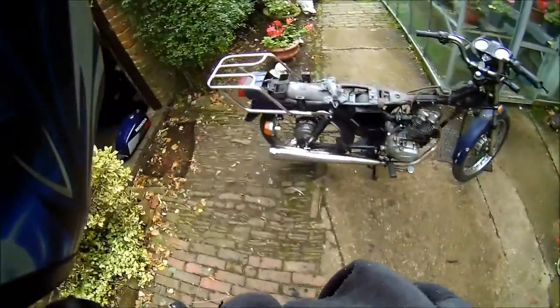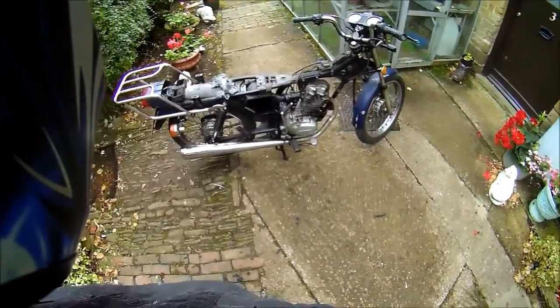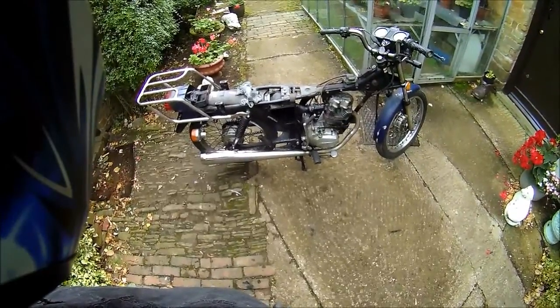Right, Honda CG125 BRJ91, 15,000 miles, just about completely standard. No tax, no MOT.